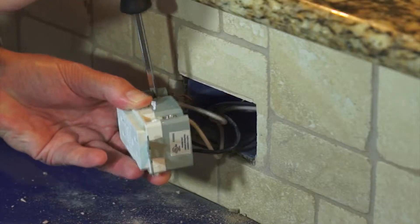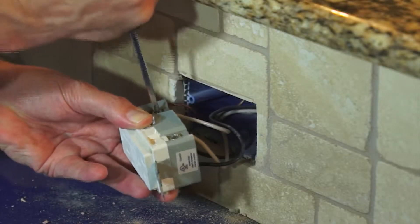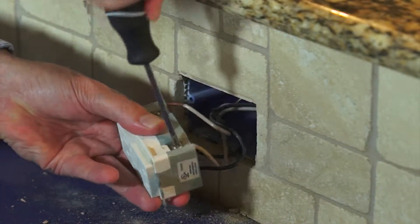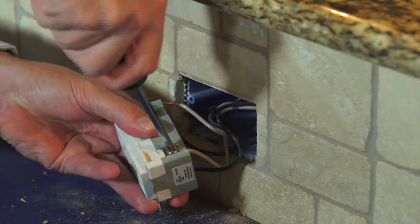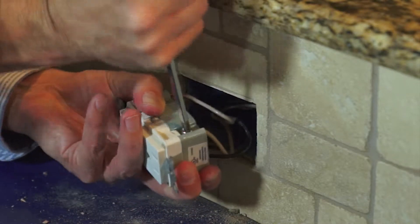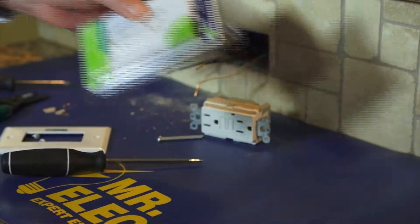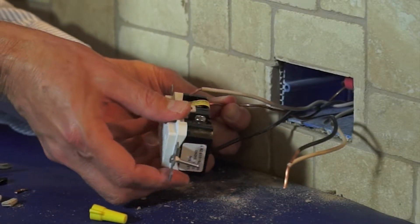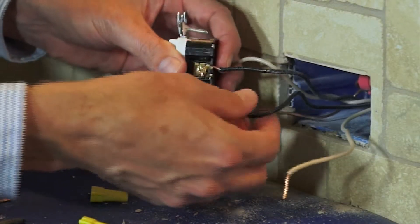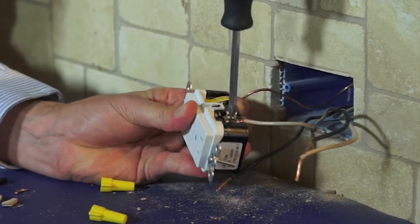Disconnect the wiring from the existing receptacle. If it is a GFCI receptacle you are removing, take note if the wires are only connected to the line side or if some of the wires are connected to the load side. Be sure to install the new device using the provided ground terminal to connect the device to the ground.